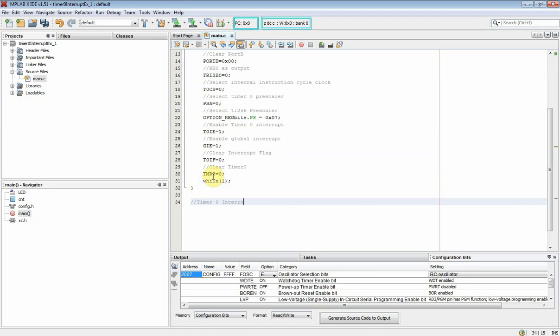Now we write the interrupt service routine ISR for the TMR0 overflow interrupt here. However, PIC16F877A has only one interrupt vector, located at address 0x04.